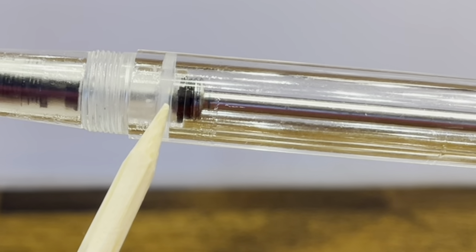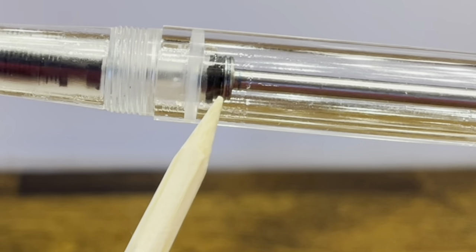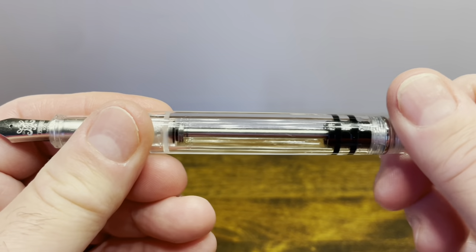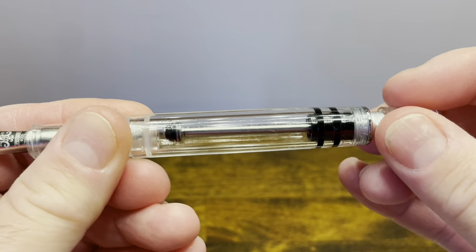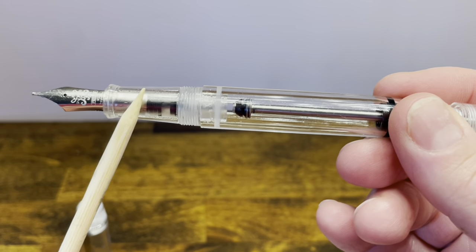The safety valve prevents burping as well as extreme ink spillage when you go on airplanes. For long writing sessions, you will want to unscrew the back blind cap to allow ink to flow through from the barrel to the section and the nib.